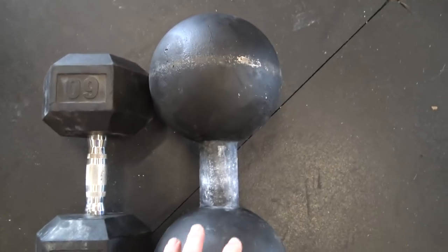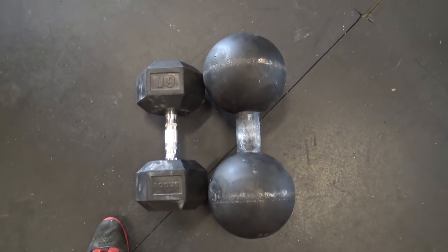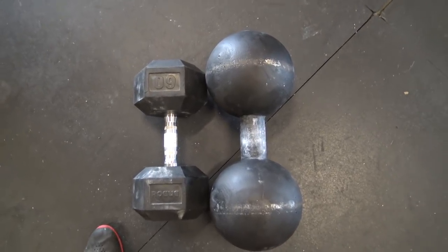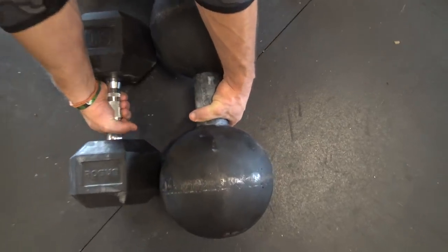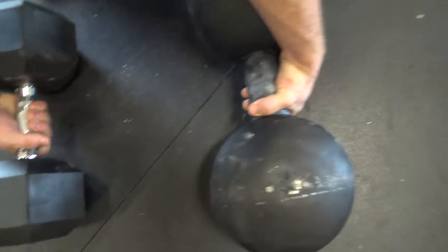To put this in perspective: this is the inch dumbbell, and this is a rubber Rogue 60-pound dumbbell. Now you can see the difference — it's really not that big of a difference in size. The only difference is the density. The one Nick has over here is 175 pounds, and that one is 60 pounds. That's the difference.